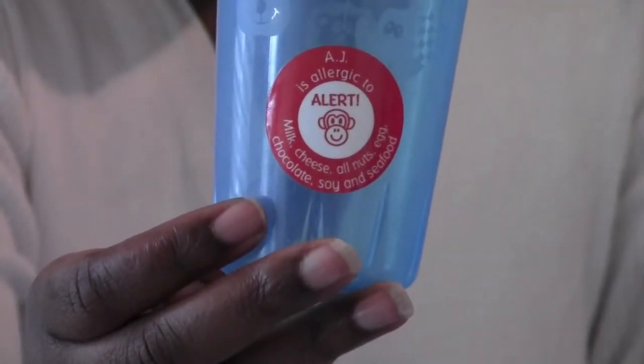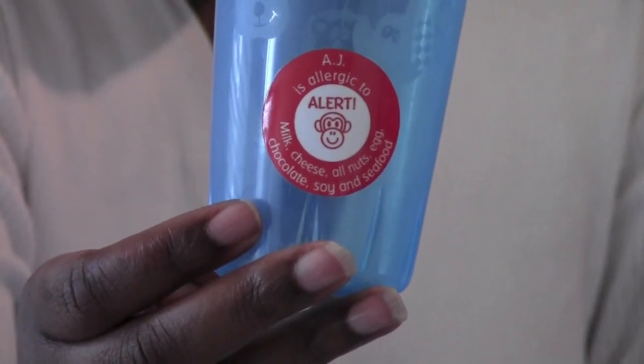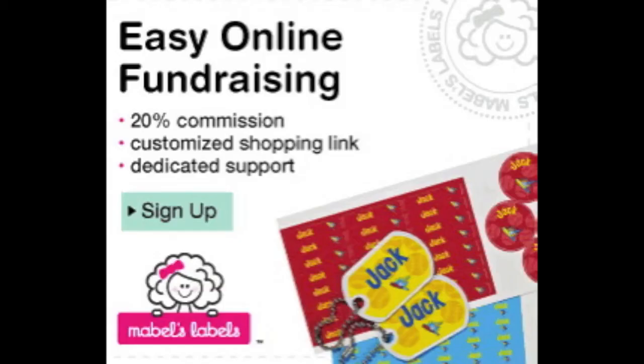This can be a cup that might go to preschool, daycare, a babysitter's house, a friend's house. To learn more about Mabel's Labels and to see how they can be a fundraiser for your school or organization, you can go to MabelsLabels.com and email them at fundraising@MabelsLabels.com. I'm Joyce Brewer with MommyTalkShow.com.